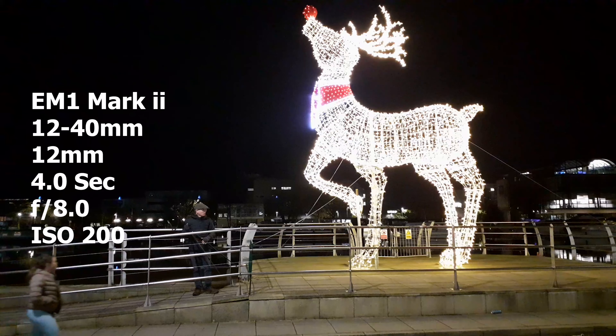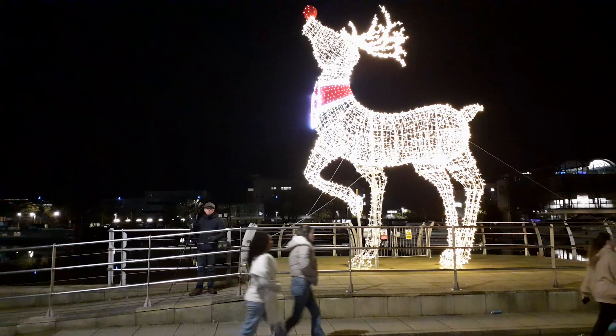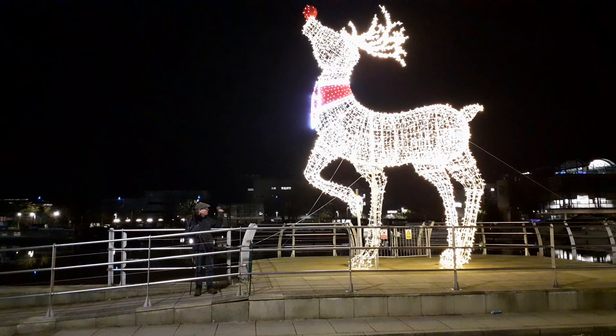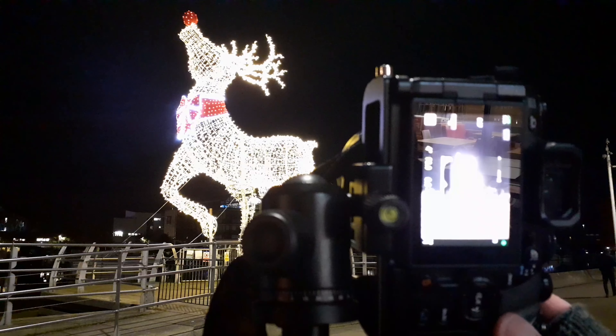For this image I'm going for a four-second exposure, F8, ISO 200. I'm focusing right on the reindeer - it's going to be fine in this. I'm not going for too narrow an aperture. There are cars and people walking past all the time which is a bit annoying, but let's take this shot and see how we do.